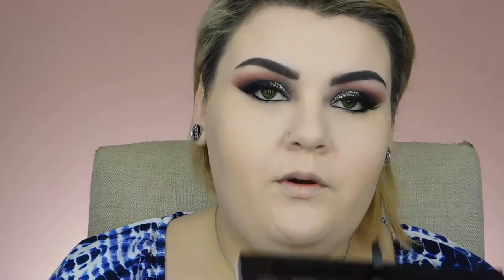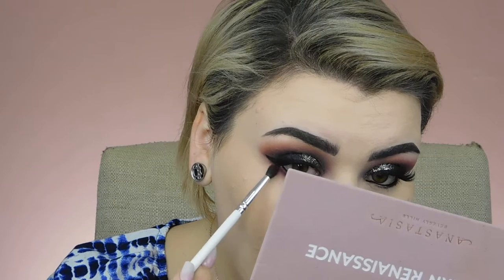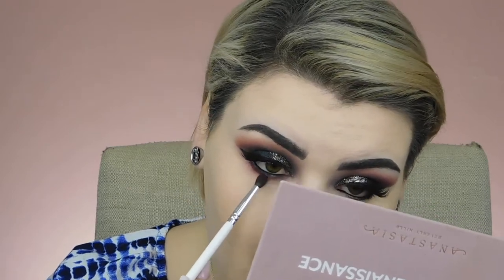Taking a very small blender brush, I'm going to go in with the shade Love Letter and really blend this out on my lower lash line. I want this to be super smoky, super blown out, and I'm going to run that along the liner edge so it kind of softens that as well. Now taking a flat liner brush, I'm going to dip into a black eyeshadow and stamp this along my lower lash line.